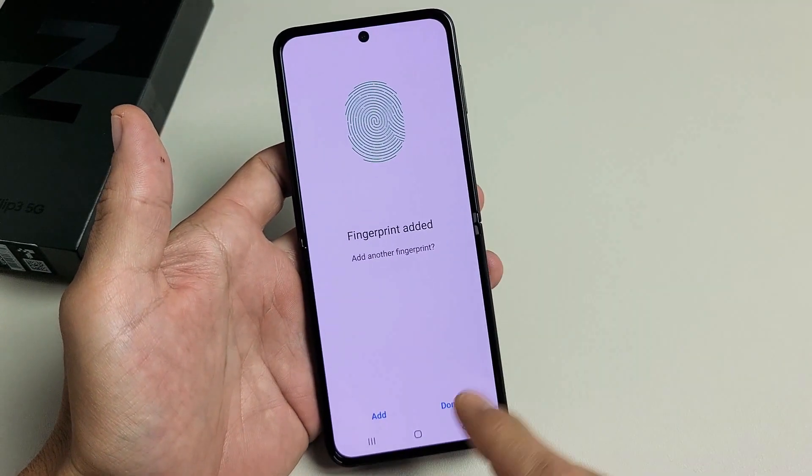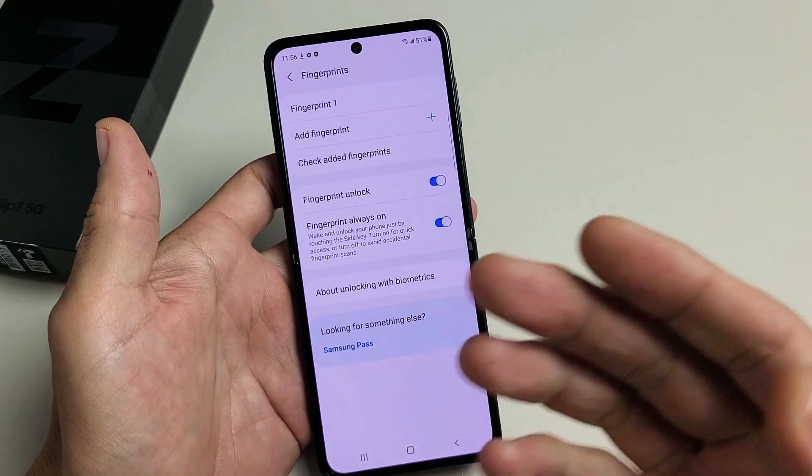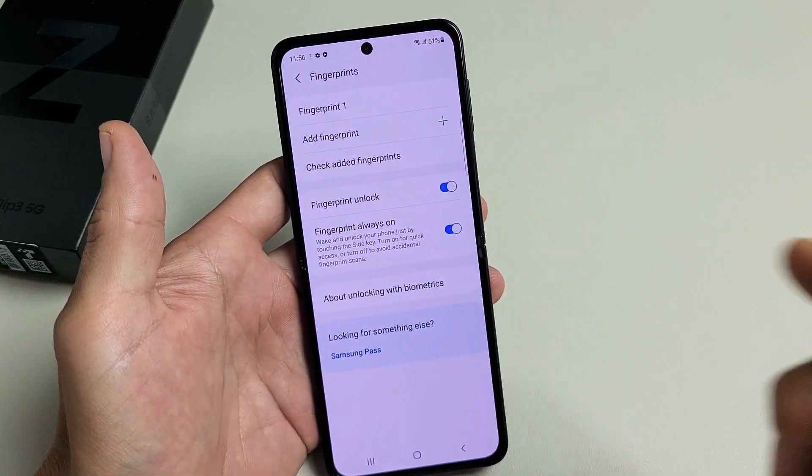Now you can go ahead and add another finger if you wish right here, or you can click on Done. You can always go ahead and add another fingerprint later as well — just go right back up here to Add another fingerprint.